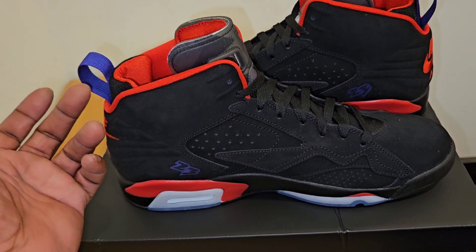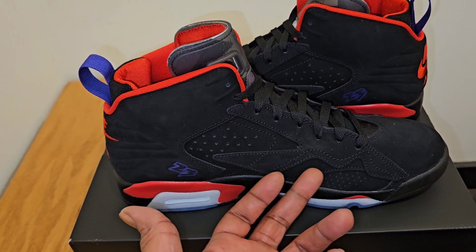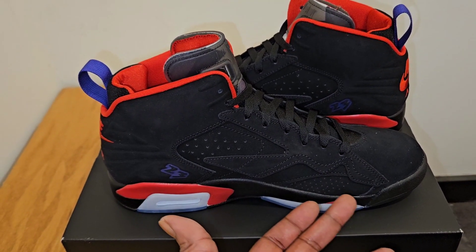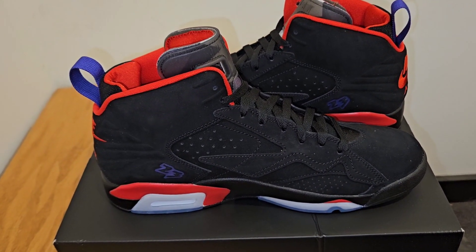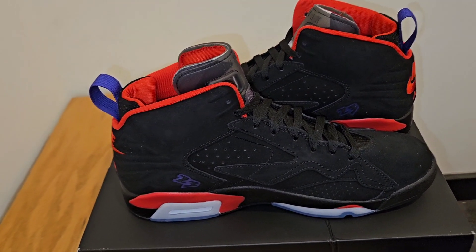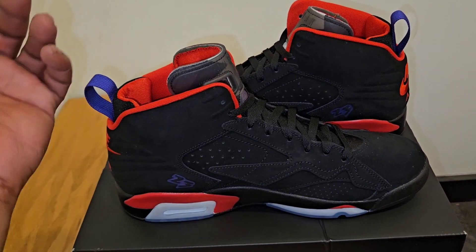I don't know what to think of these — I'm not copping, of course, but it's interesting. The materials ain't too bad. It's like if you missed the infrared sixes or whatever and you wanted to go back and grab these — it's kind of the same thing, but a budget option, but not a good one in my opinion. Tell me your thoughts down below and tell me what you copped. Let me know in the comments because I'm really curious to see what y'all think — that's the only reason I did this review, because I thought it was an interesting shoe.